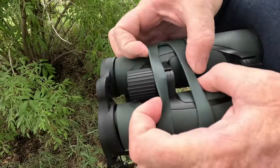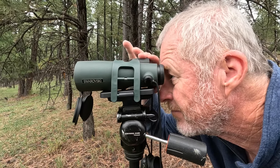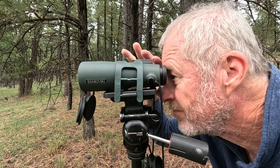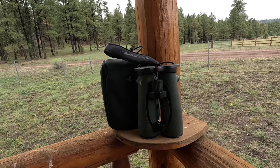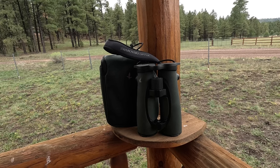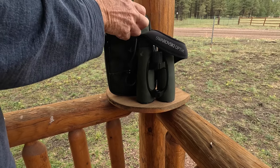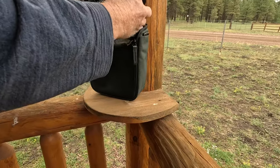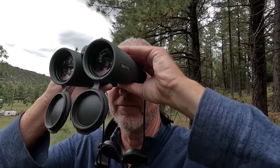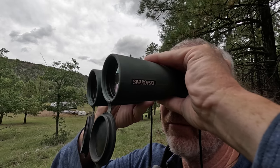Our binoculars have been out in the woods many, many times and as you can see, they have held up extremely well. Just think that you can buy a pair of binoculars today and years from now pass them down to your grandchildren. When you purchase these binoculars, you also get a custom fit, durable field bag. And as long as you don't accidentally bust out the lenses, these binoculars should last you for generations.